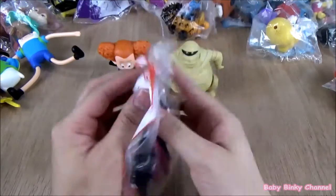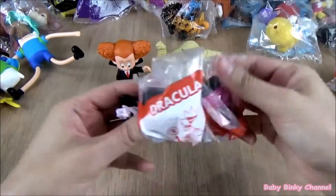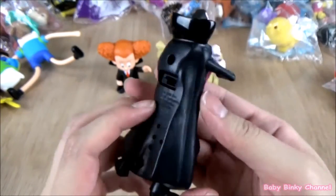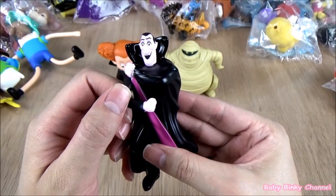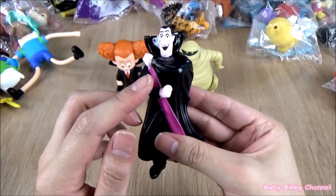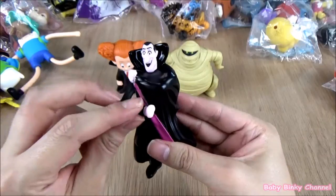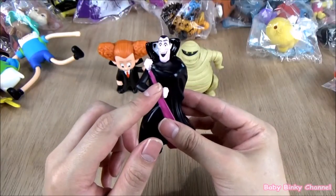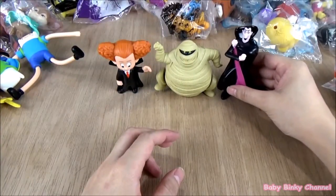Next up we have Dracula. This is pretty nice. There's a button right here. Oh, that's pretty cool — it's doing a bit of a DJ. That's pretty nifty. We'll put Dracula next to Murray.